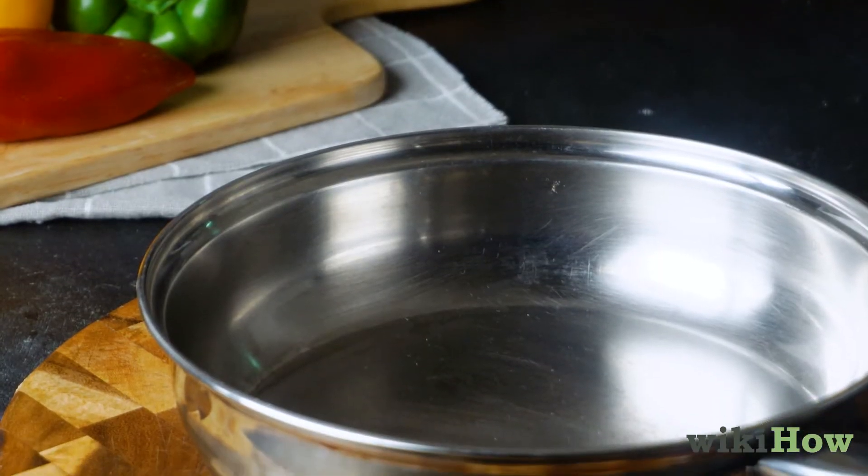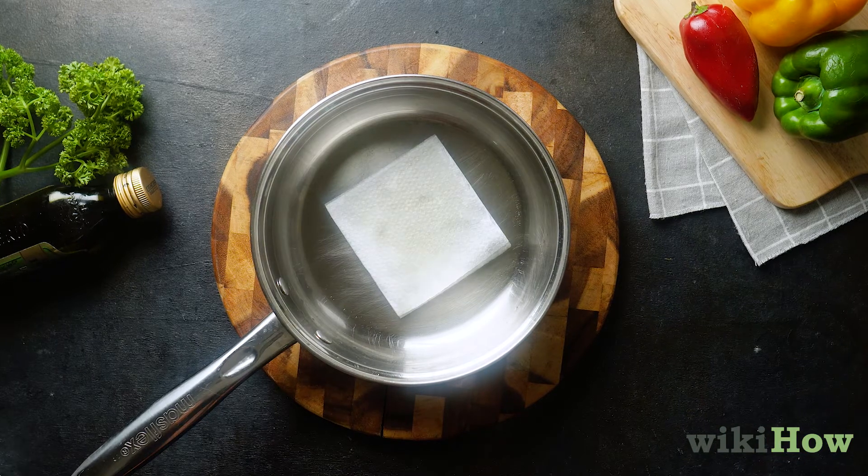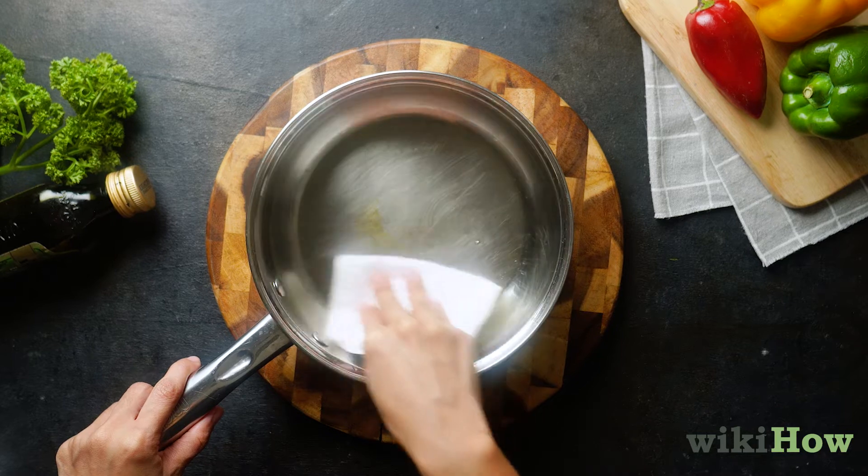Let the oil cool for 30 minutes, then pour it out of the pan or soak it up with a clean paper towel. Wipe the remaining oil out of the pan with a paper towel using circular motions.